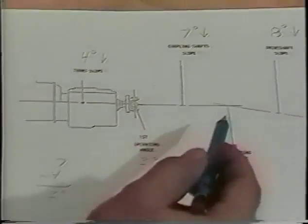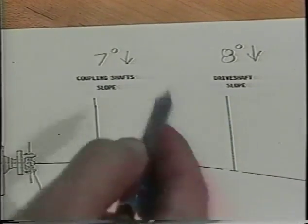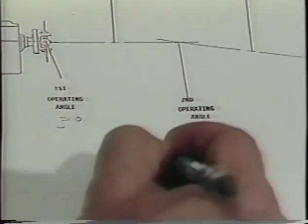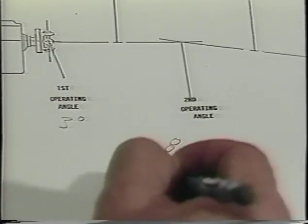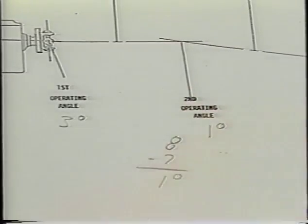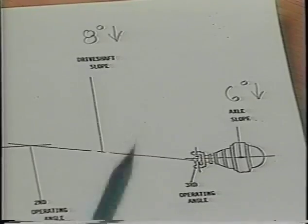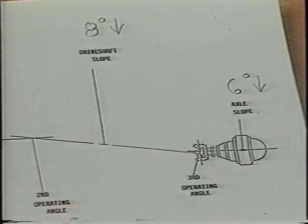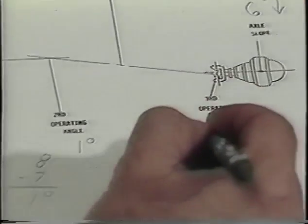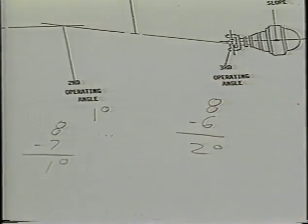Our next operating angle is formed by the coupling shaft and the drive shaft slope. Once again, they're in the same direction down, so we subtract the lesser from the greater. Finally, our third operating angle is formed by the drive shaft slope and the axle slope. They are both in the same direction down, so we subtract the lesser from the greater — our final operating angle is two degrees.